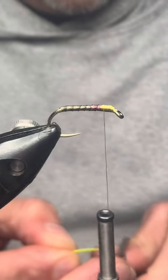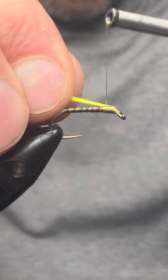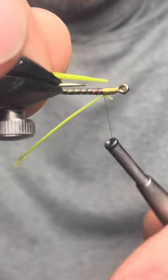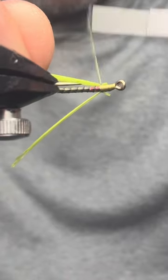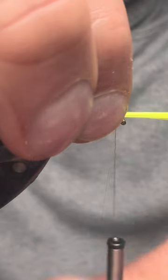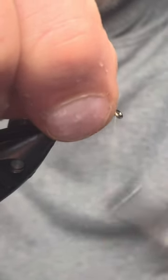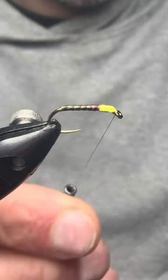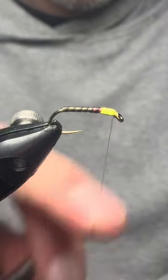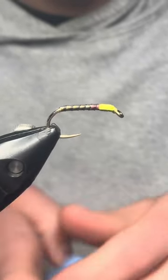For this fly I'm going to add fluorescent yellow cheeks — you can use any color you wish, I'm using yellow. Tie one in on each side, make sure you're happy with the head, then bring your goose biots to the front. Hold your bobbin tight, pull those off, and then whip finish to complete the fly.